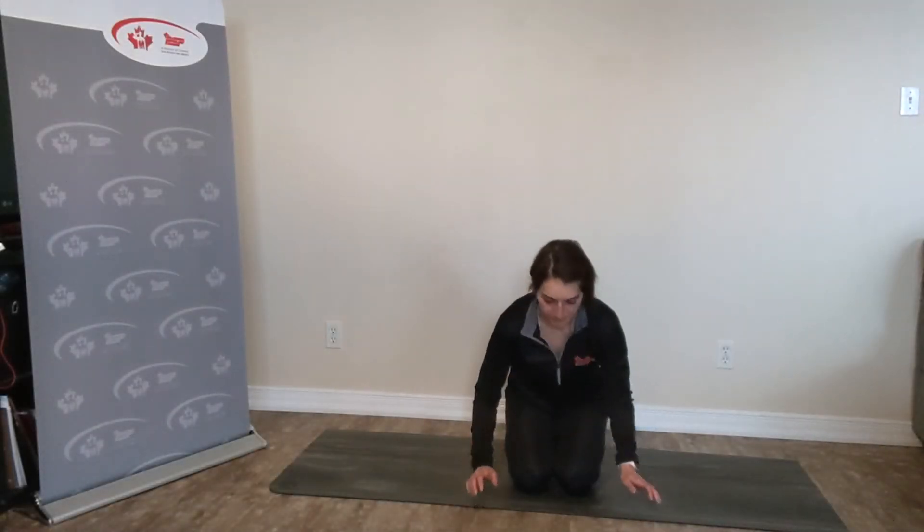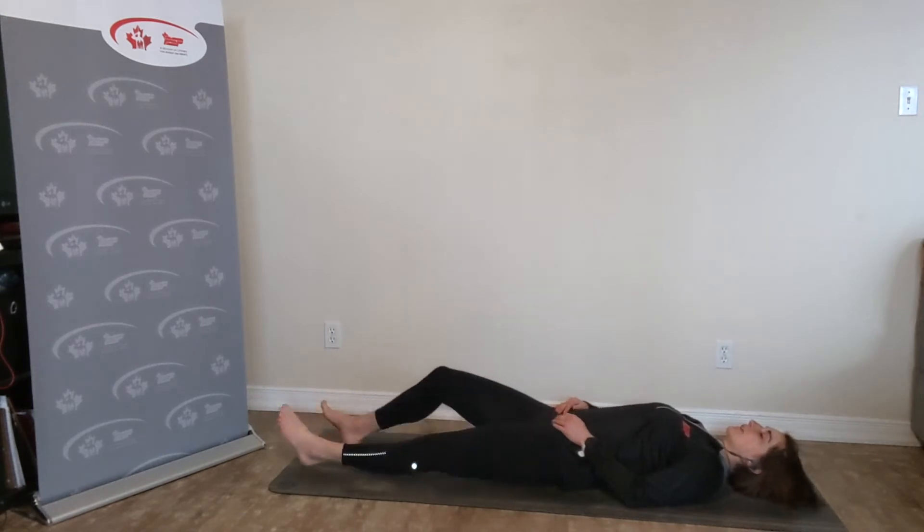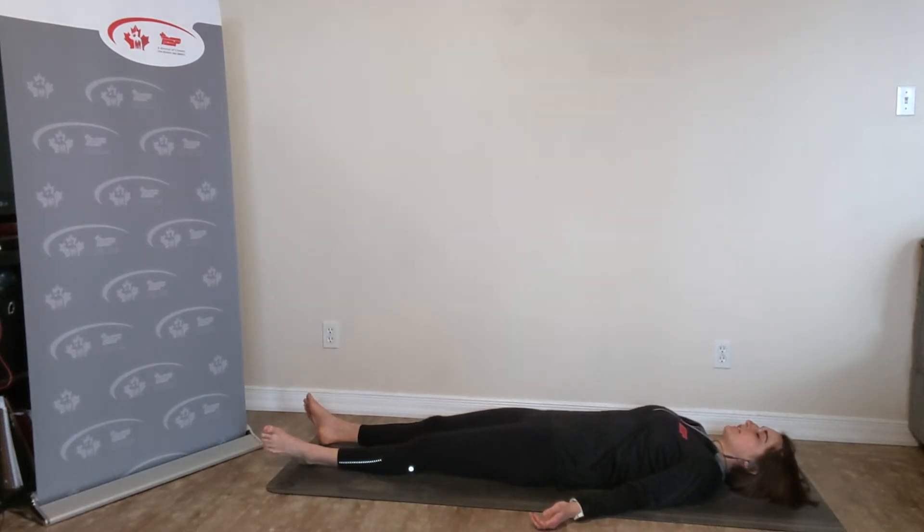When you are ready, just meet me on your mat and we'll start off in Shavasana down on your back. Just making sure that you have a quiet place as well as your own music if you'd like in the background along with my recording. I will not have music during our yoga class.